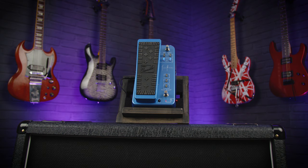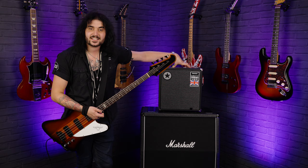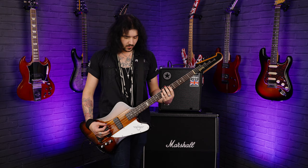The Dunlop Justin Chancellor signature wah runs on either a 9-volt battery or a 9-volt power supply, and you're hearing it through a beautiful Blackstar Unity Bass 60 and a Gibson Thunderbird with Truatech cables.